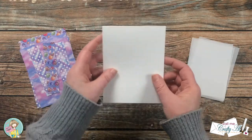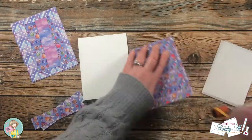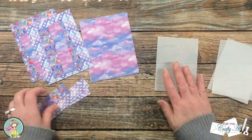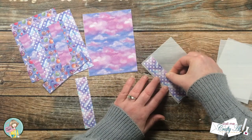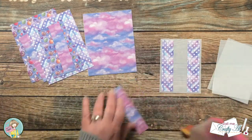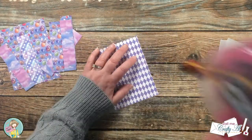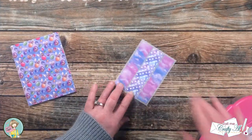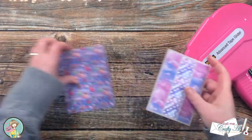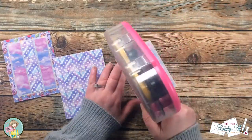Off camera I cut and folded three top fold card bases, and since all of the pieces are now ready I could assemble the cards. I started by placing that large piece of pattern paper on the card base covering it completely, and then I put my three strips of pattern paper onto my vellum mat — placing the outside strips first so I can just center that third one in the middle. I don't want my adhesive to show through the vellum, so I put three strips on the back of each piece hiding it behind the patterns.